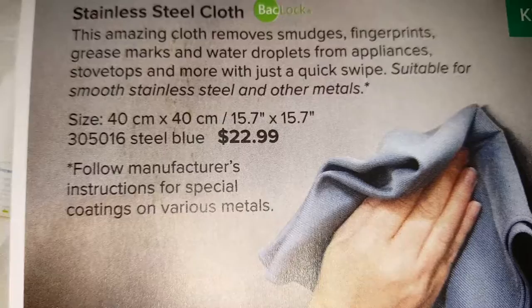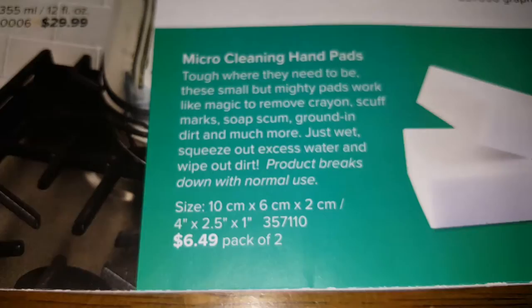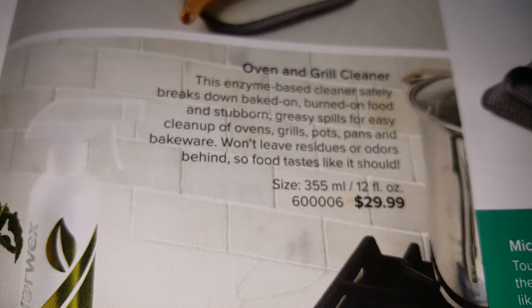Also in the kitchen section: a dishmat, stainless steel cloth, bottle brushes, all-purpose kitchen cloth, and the oven and grill cleaner — this one works really well. There are also sink mats.